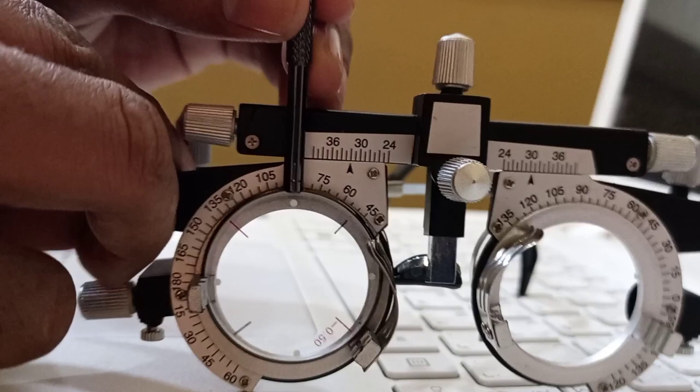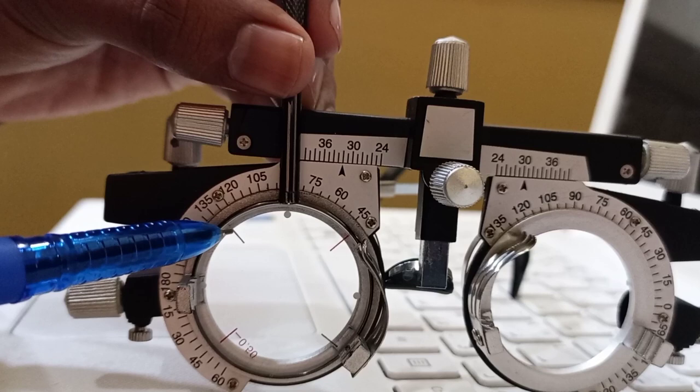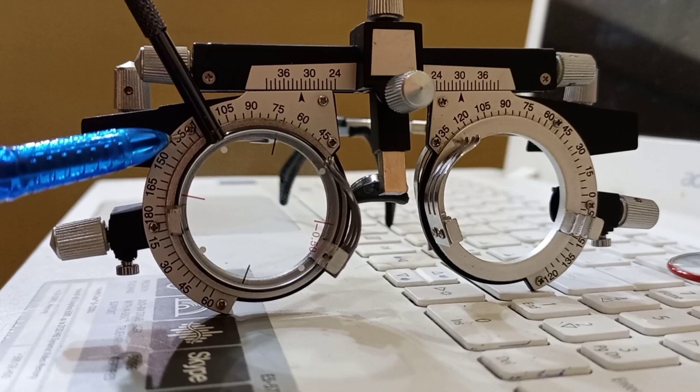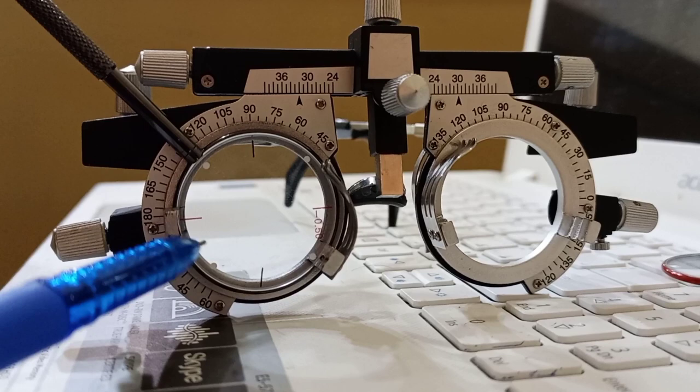The handle can be flipped, so when I flip the Jackson cross cylinder at the same position, the minus line is at 45 degrees and the plus cylinder line is at 135 degrees. When I place the handle at 135 degrees, the black line which is the plus cylinder axis is coinciding with 90 degrees, and the red line of the minus cylinder axis is coinciding with 180 degrees.